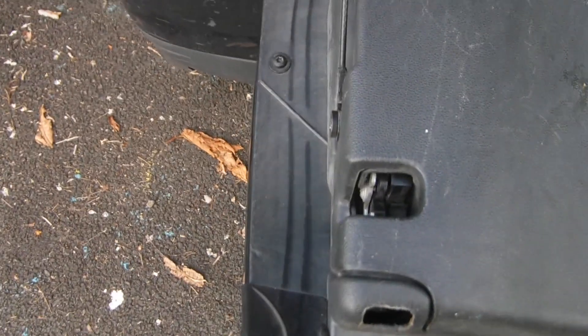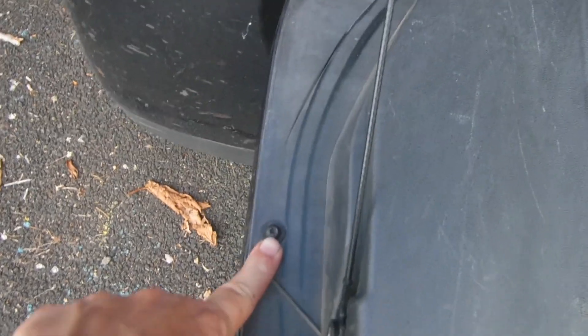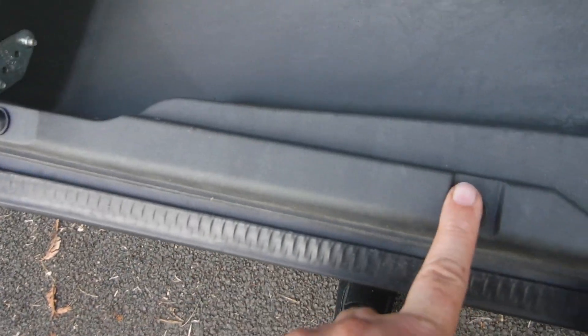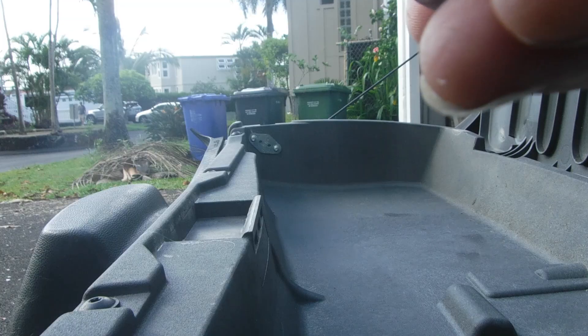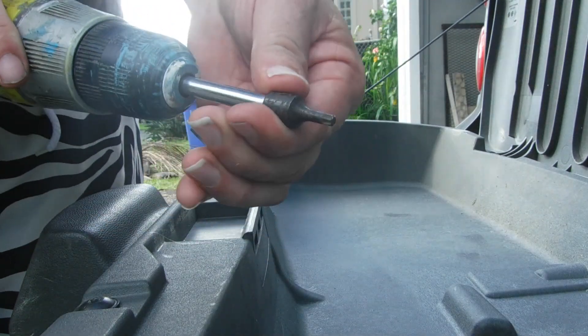To get to this piece, you have to take off this torx screw — this side too — one, two, three, four. I'm using the needed torx bit.